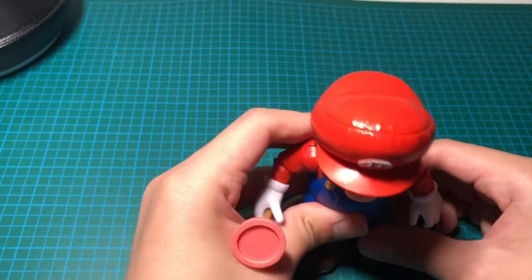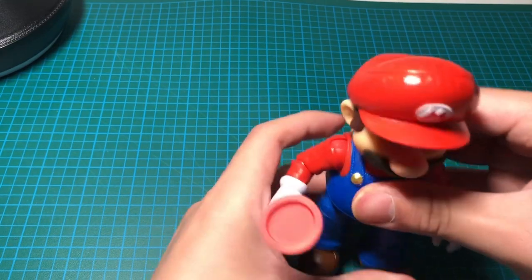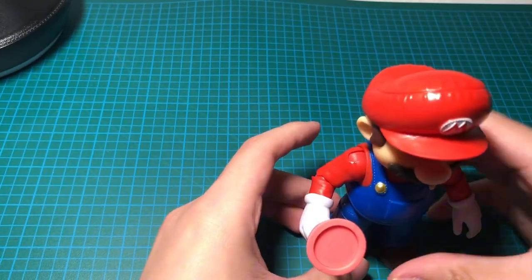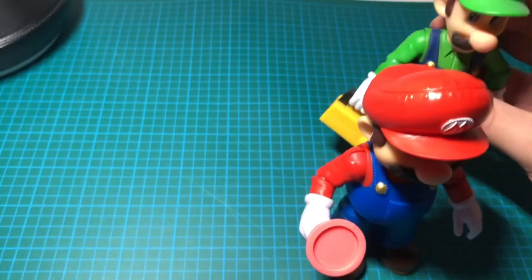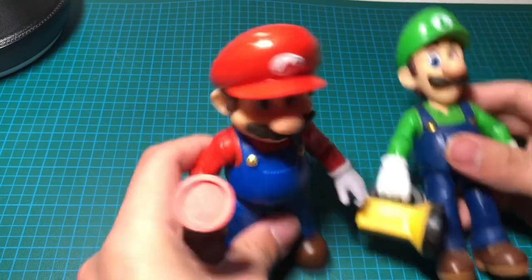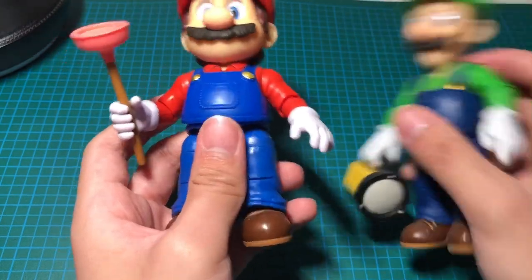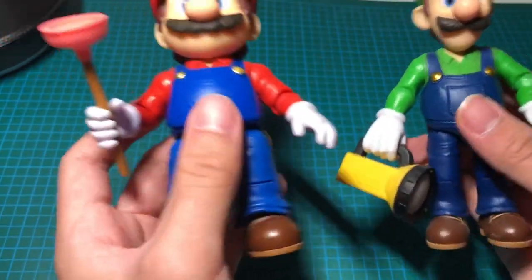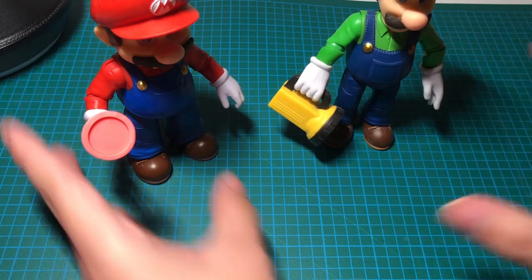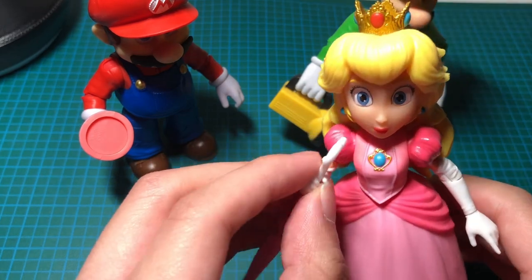With Mario showcased, I want to show you guys the other ones I have. Here's Luigi — I've got the Mario Brothers now. He looks just like Mario only he has a yellow flashlight as his accessory, while Mario has a plunger like I showed you.